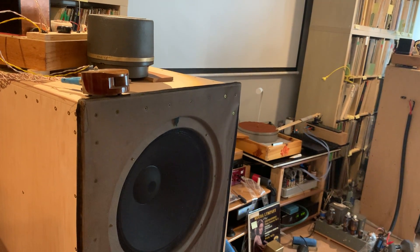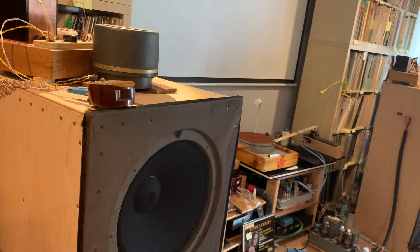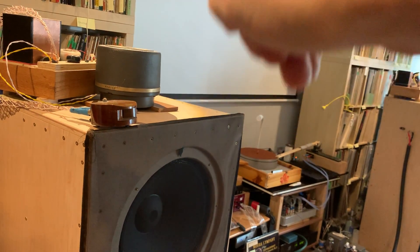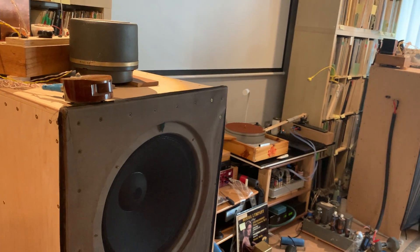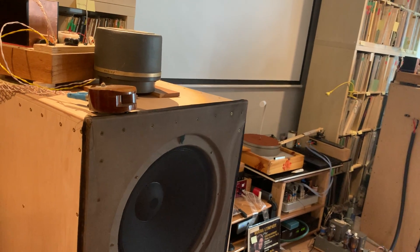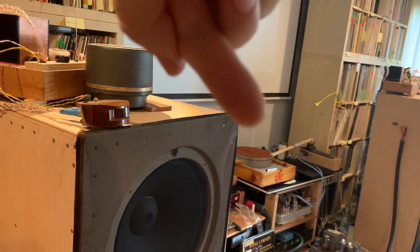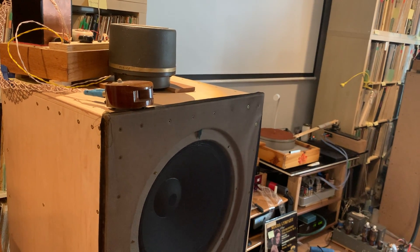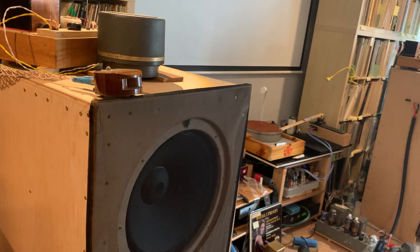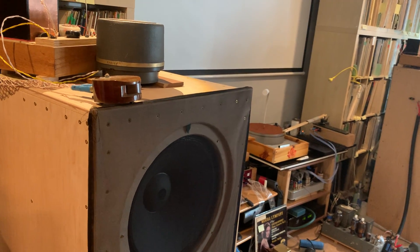As you know from my videos, I'm using the compression driver bare — no horn attached to it — and it's firing up. This gives a completely different character to the sound compared to the traditional way of firing a horn: the compression driver facing the front with a horn mounted in front.